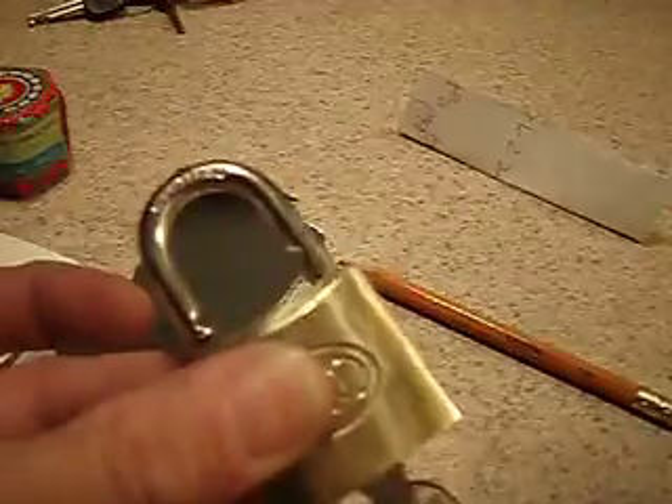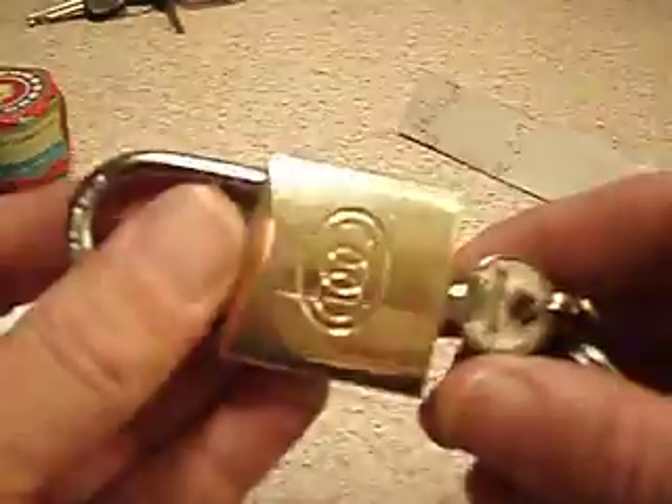So hopefully now I'll be able to pick it. I just thought that little tip might be helpful. All right, peace y'all, have fun, don't break the law.